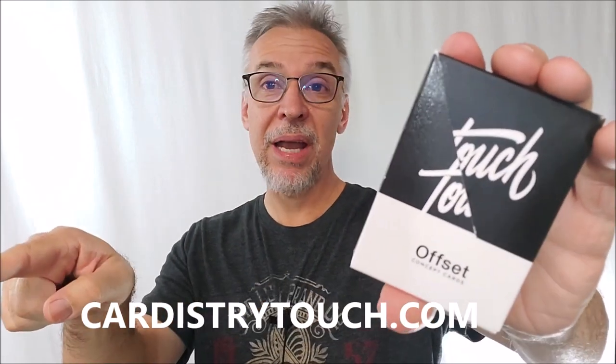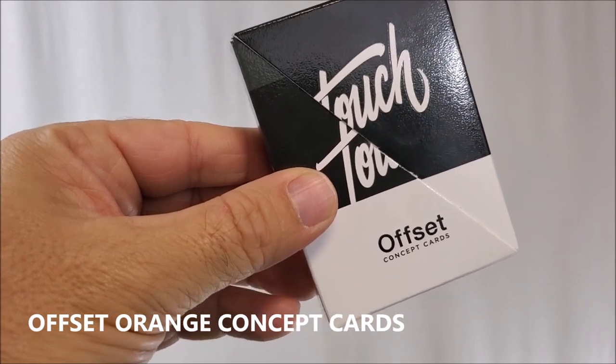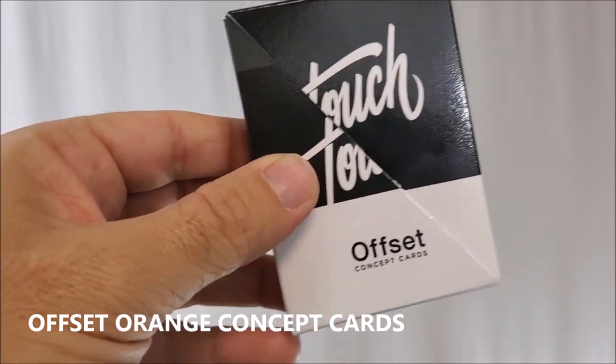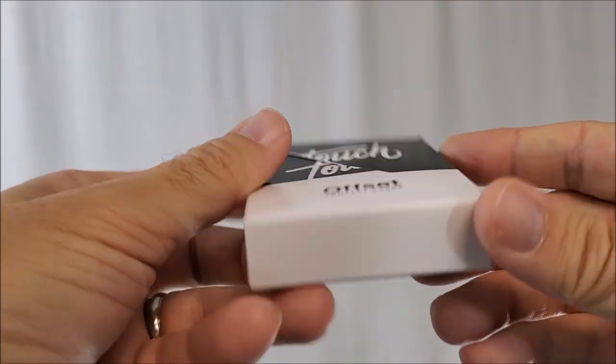You don't have to wait for the other videos to come out. Head on down to cardistrytouch.com and check out their cool collection of cards. This deck is the Offset Orange concept cards, and there's lots to talk about.